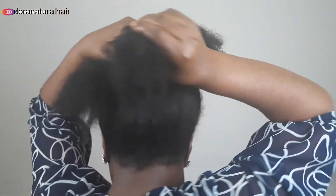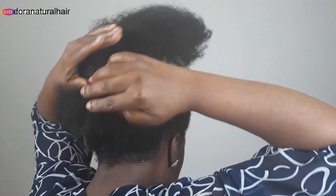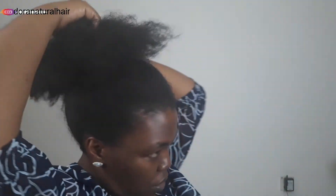So when you set your head, grab your hair donut and try to get the center, like this. Try to kind of get it positioned. And if your hair is not long enough, you can add an extension. Now I'd like you to watch what I do.